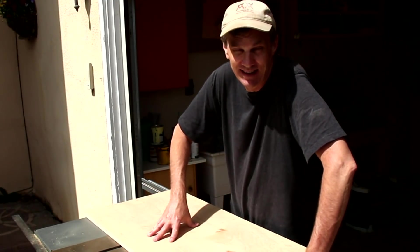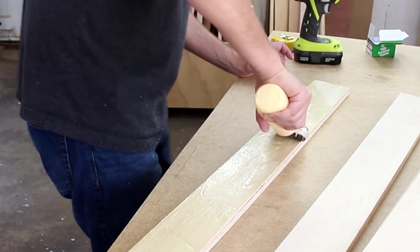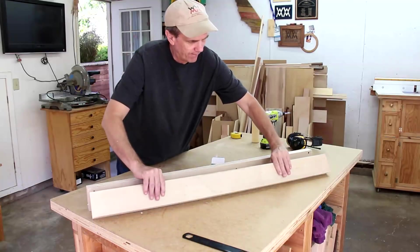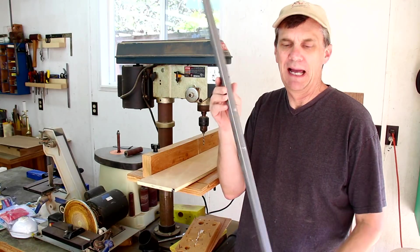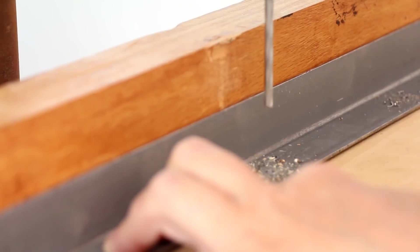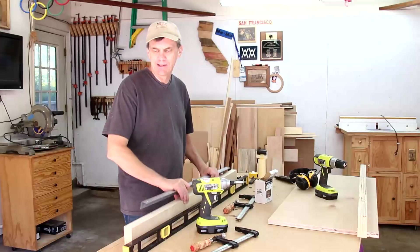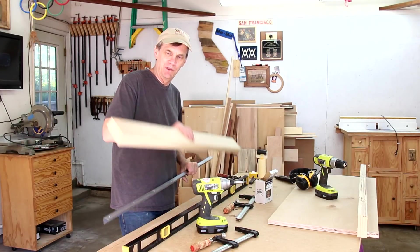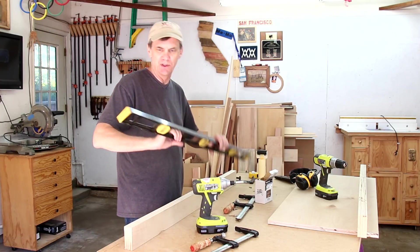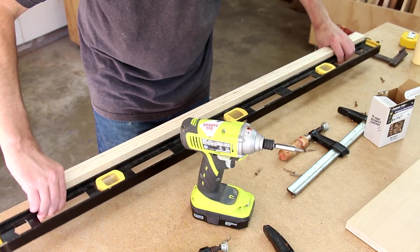I'm using three-quarter inch plywood that's 19 millimeters. I cut out these narrow strips for the fences. I'm going to glue and screw them together. I need to drill some holes in this steel angle iron that I'm going to use to reinforce the fence. The idea here is that this metal strip can help keep this long fence straight, and the way I'm going to set this up is by using this steel level. Even with the two thicknesses of plywood I can see that it's not perfectly straight.